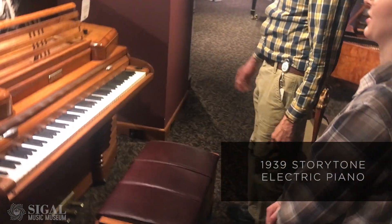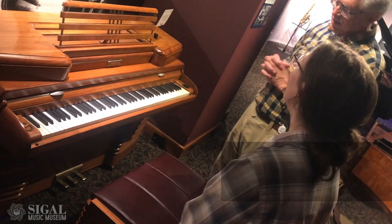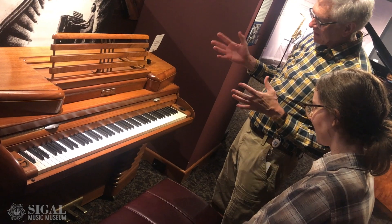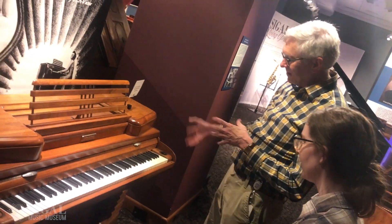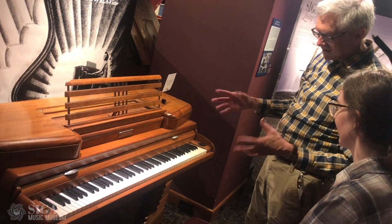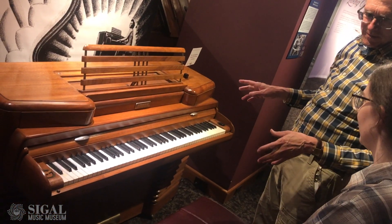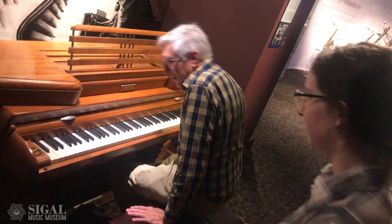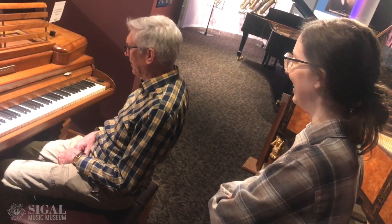And you may wonder — Victor! What's all that about? So this is the Story Tone. It's a combination of Story and Clark, piano manufacturers, and RCA Victor. It has strings and hammers just like a regular console spinet, but it has no soundboard. No soundboard at all. Instead of a soundboard, we've got an electric pickup for all the strings, just like an electric guitar.